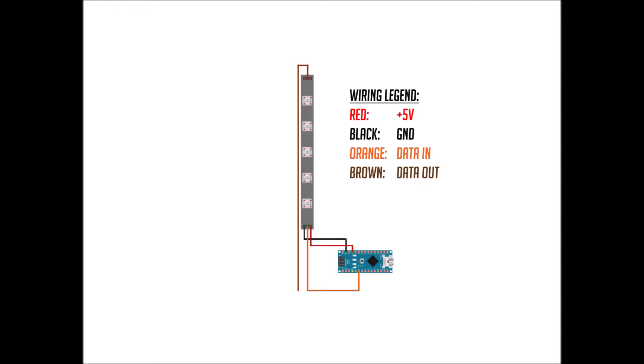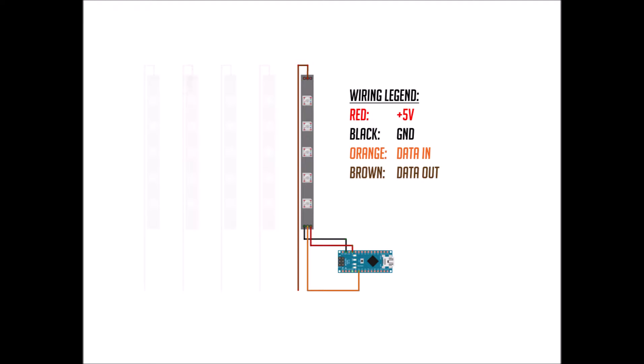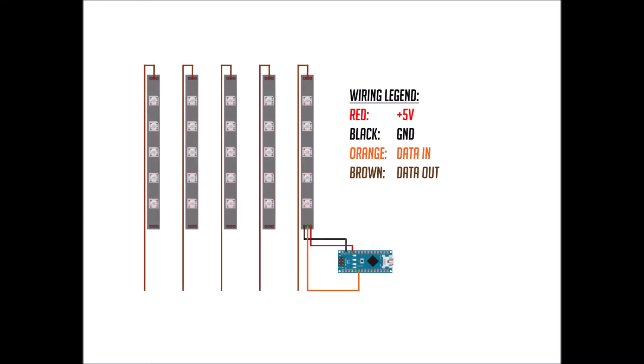Now connect your red wire to plus 5 volts on the Nano board, then connect the orange wire to D3, or digital pin 3. The brown wire does not connect to anything if you're only going with just one tap handle. But in our build we will have five tap handles. If you have more than one, the brown wire chains to each following orange wire until we run out of taps. Whatever light data we have remaining in one tap handle via data out will be carried over to the next tap handle via data in. The remaining red and black wires of consecutive taps connect to plus 5 volts and GND as before. The brown wire of the very last tap handle will not connect to anything — you can leave it unconnected or remove it altogether.